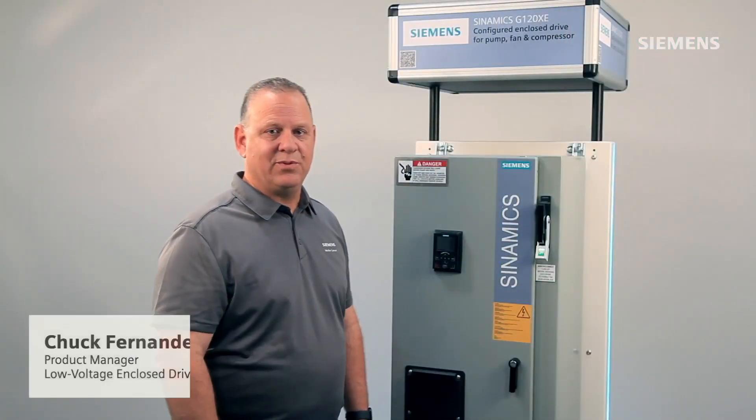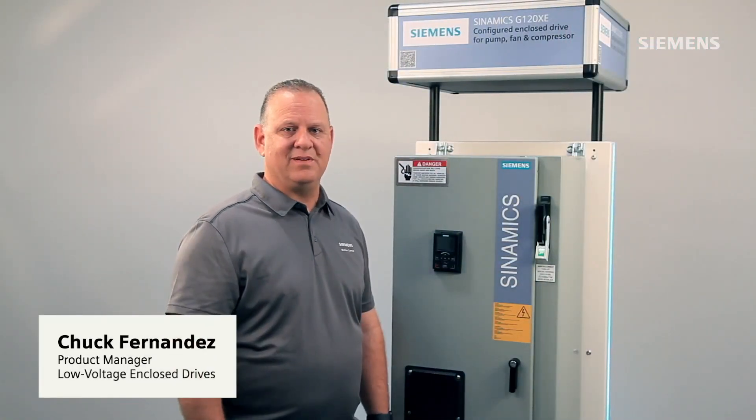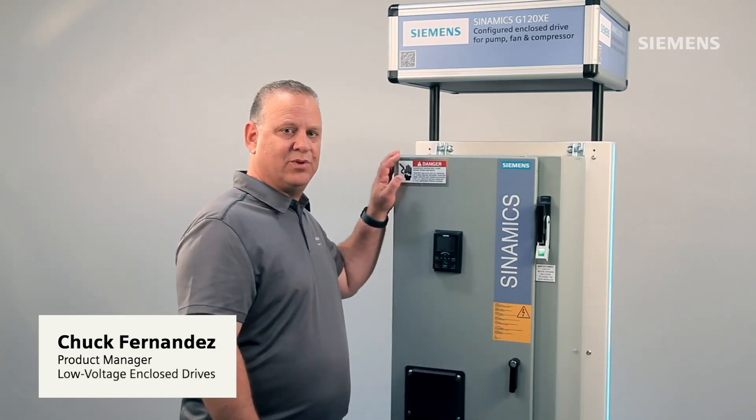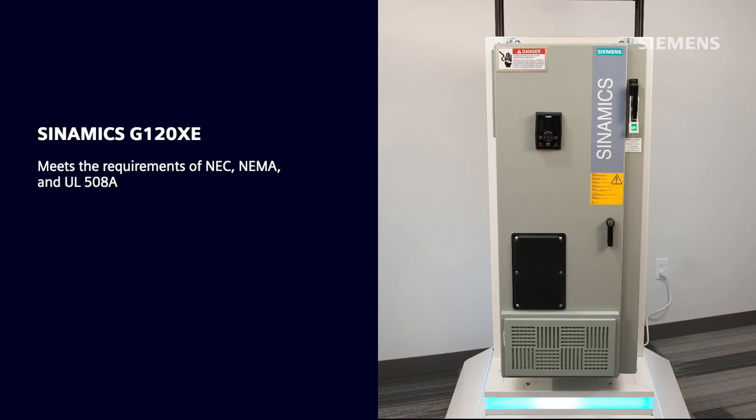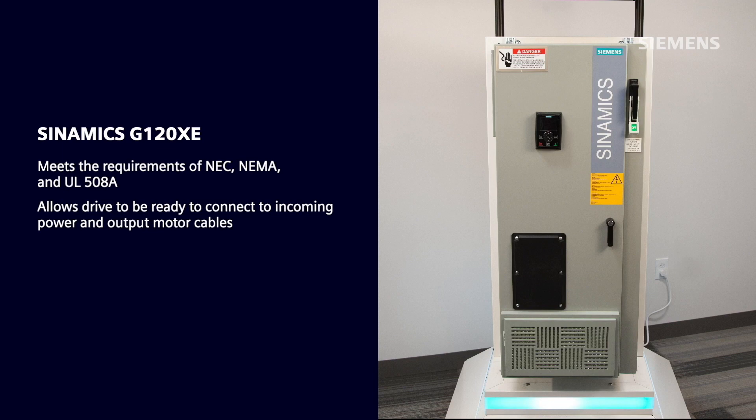Thanks, Sandy. The G120XE is an AC drive designed completely in an enclosure with all the necessary circuit protection and disconnecting means to meet the requirements of NEC, NEMA, and UL508A. This allows the drive to be ready to connect to incoming power and to the output motor cables.